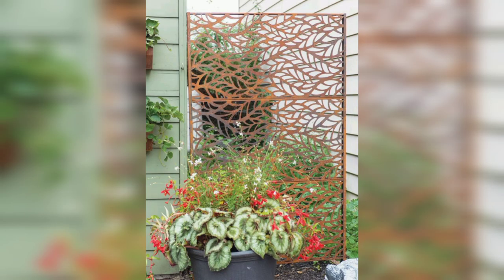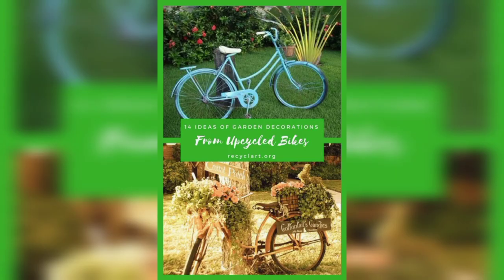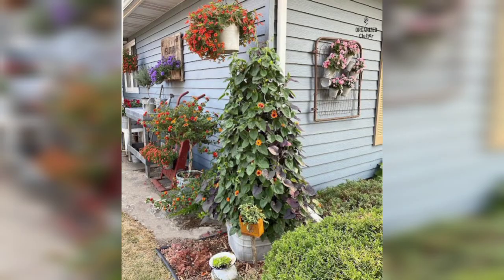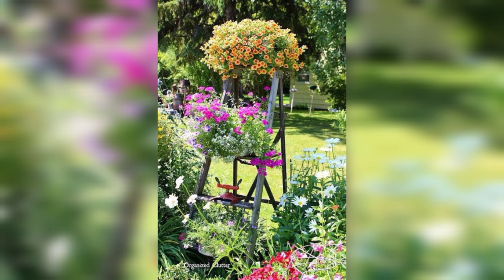Junk garden decor ideas refer to creative ways of repurposing or upcycling old or unused items into decorative pieces for your garden. These ideas often involve using discarded materials such as old tires, rusted metal, broken pots, and wooden pallets to create unique and environmentally friendly garden decor.